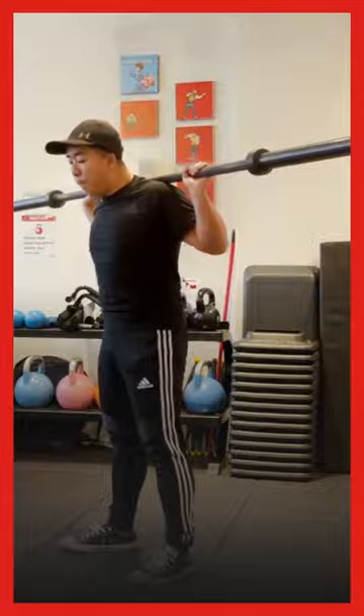So once more: deep breath in, ribs are down, pushing my sides out, and squat.